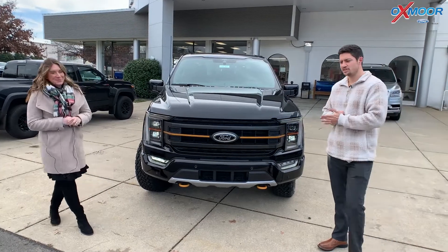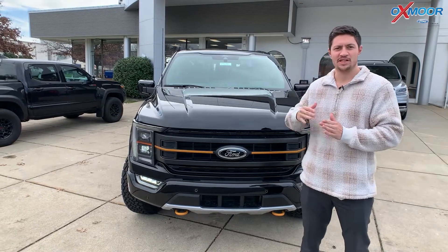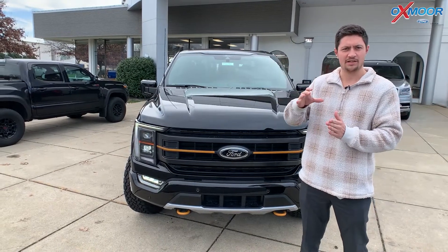Yeah, absolutely. So this is going to be an upgrade from a normal F-150. Basically, the difference between a regular F-150 and a Raptor — this is going to be right in the middle.